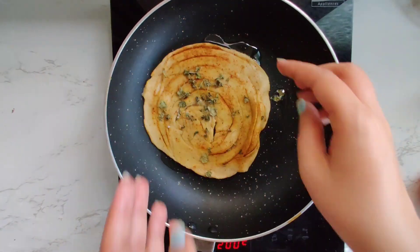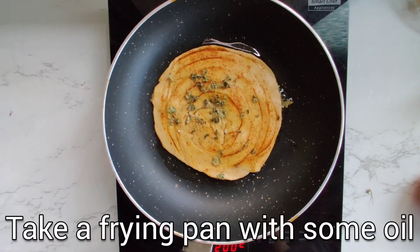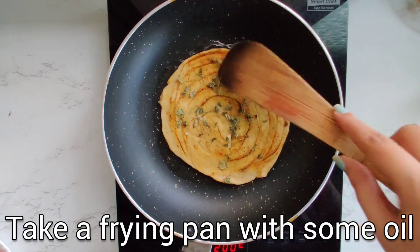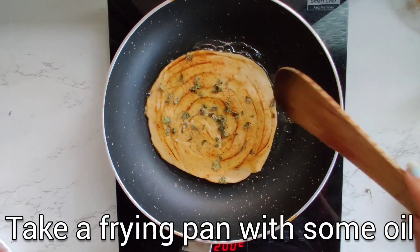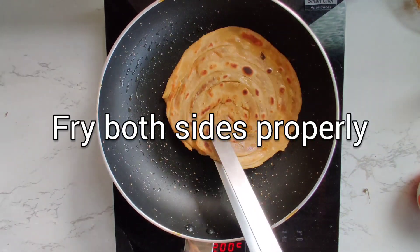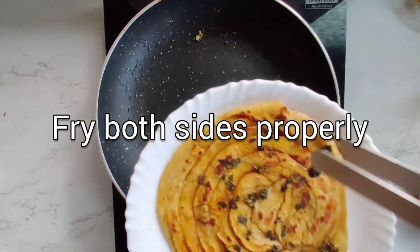We have taken a pan, added some oil to it, and now we are frying our masala paratha. Our masala paratha is now ready.